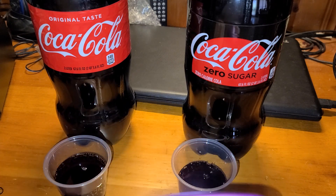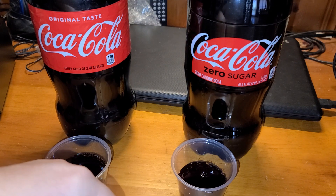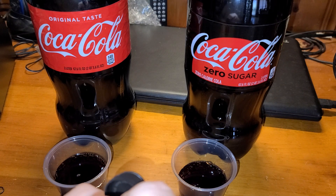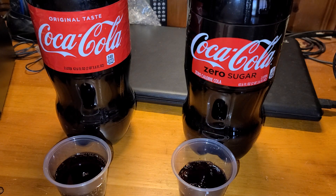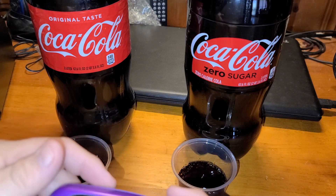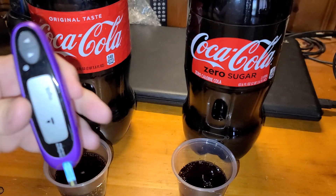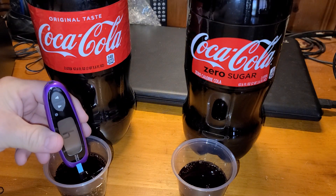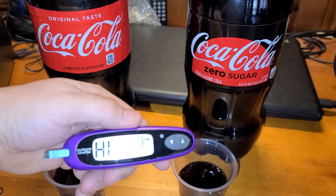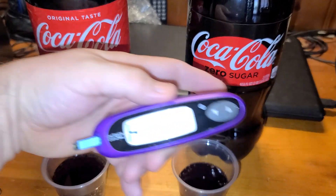Now while I try it in regular Coke, let me change the test strip. Now, like I said, if you're doing keto, this is pretty good — you'll know if you get the wrong kind of Coke or not. So I'm going to go ahead and put it in. Meter comes on. I submerge the strip, and it'll come out high. See that? So you'll know for sure whether you get sugar-free or not.